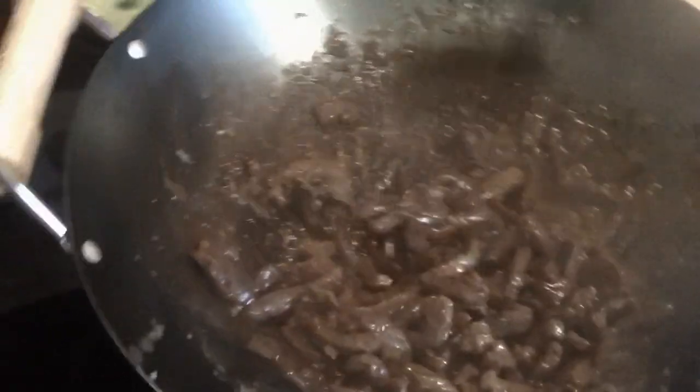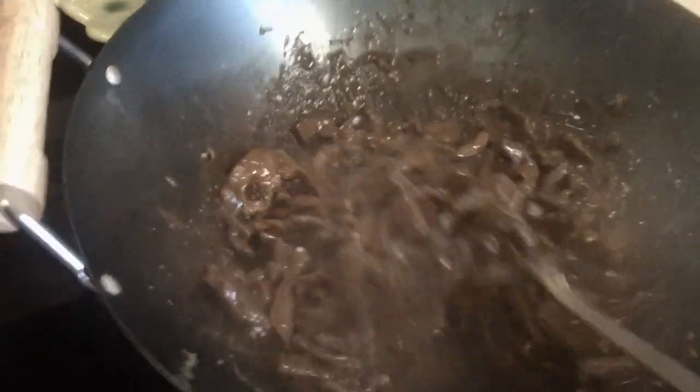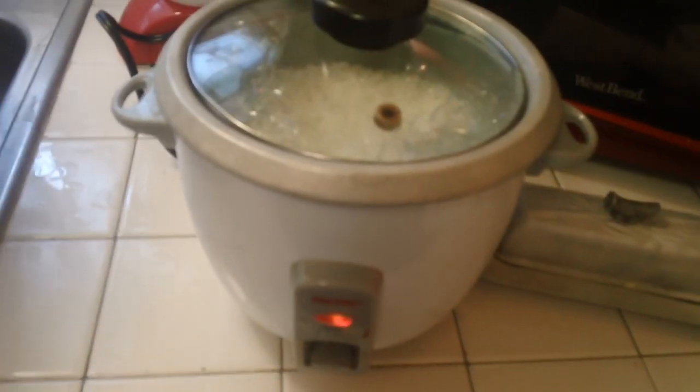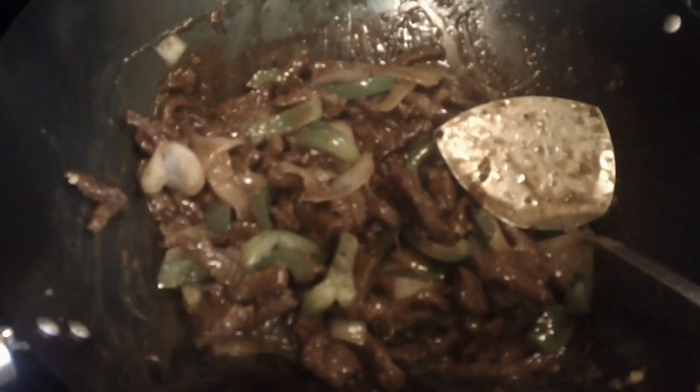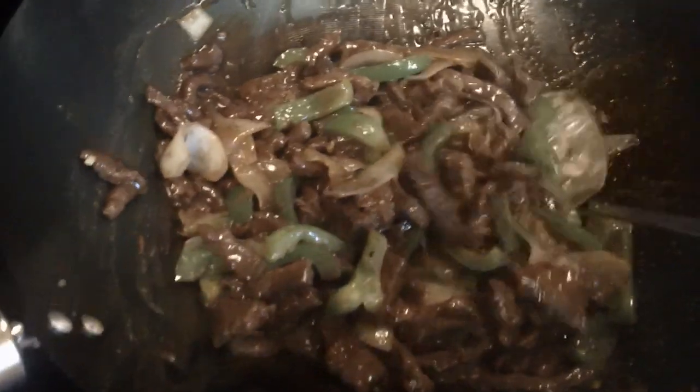We will be done. It looks good. It smells good so far. I just got to get that sauce to be a little bit thicker. The rice is done. We're going to wait a few seconds until it cools down. And this is our stir-fry — our beef and onion and bell pepper stir-fry. It looks really good.